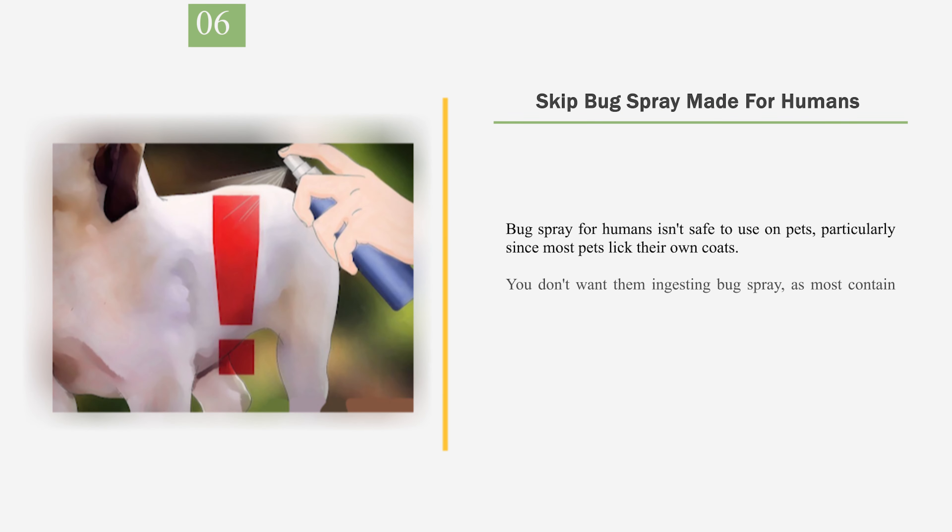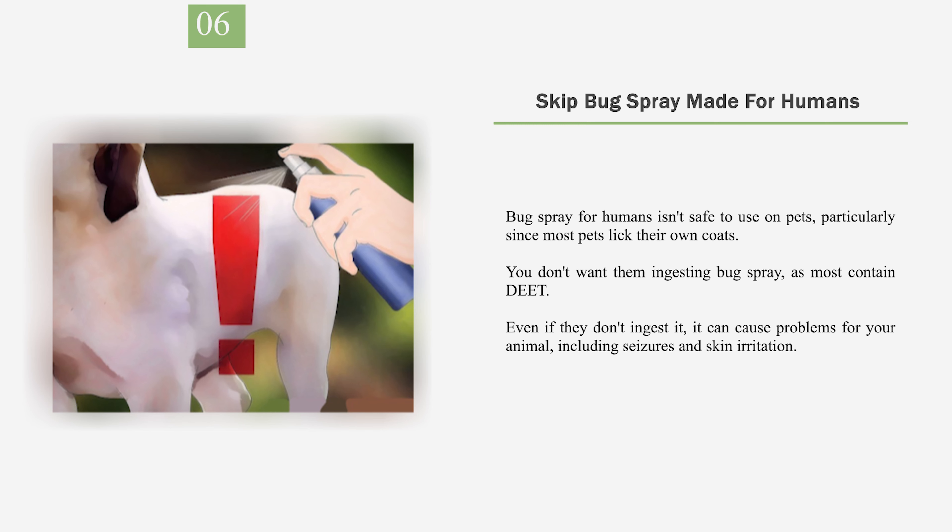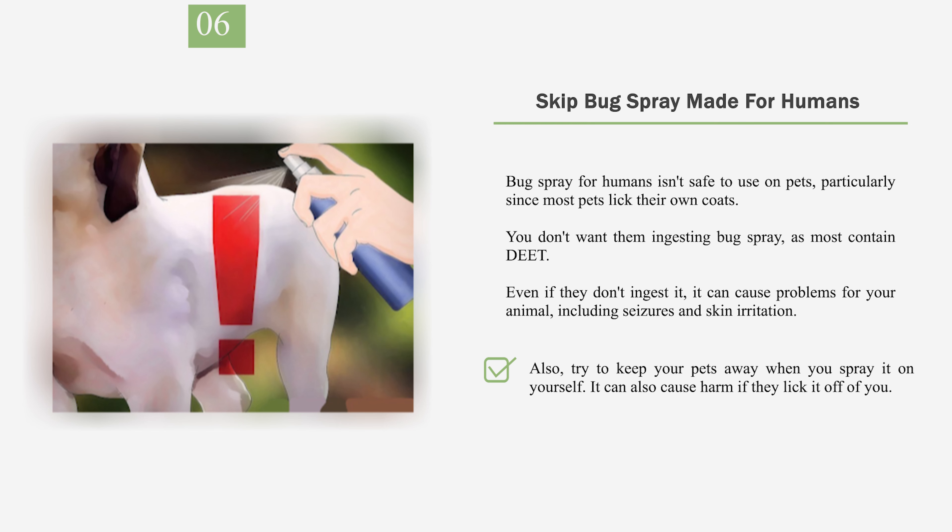Number 6: Skip Bug Spray Made for Humans. Bug spray for humans isn't safe to use on pets, particularly since most pets lick their own coats. You don't want them ingesting bug spray, as most contain DEET. Even if they don't ingest it, it can cause problems for your animal, including seizures and skin irritation. Also, try to keep your pets away when you spray it on yourself, as it can also cause harm if they lick it off of you.